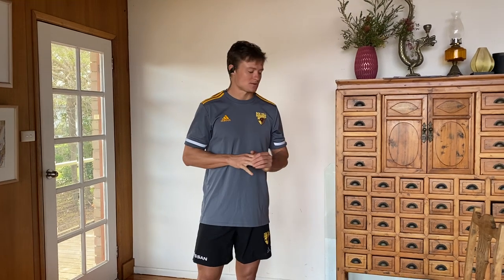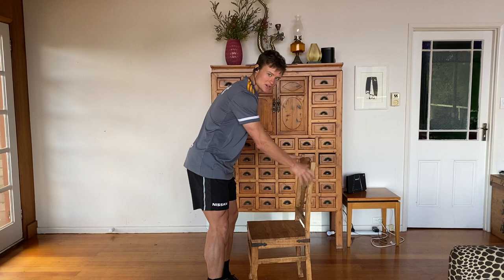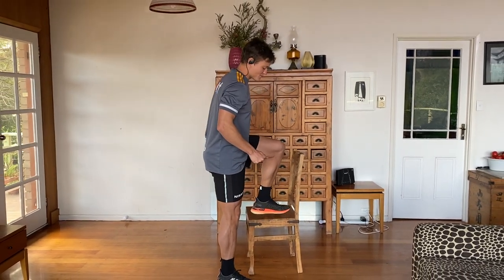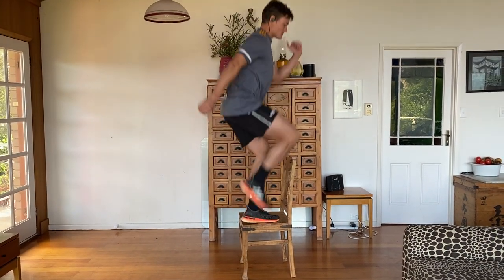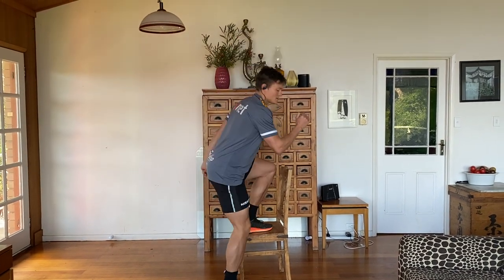The first exercise we need a chair. Make sure the chair is nice and sturdy. From there I'm going to raise my foot off the chair, like so, and drive up. Ten repetitions each leg.